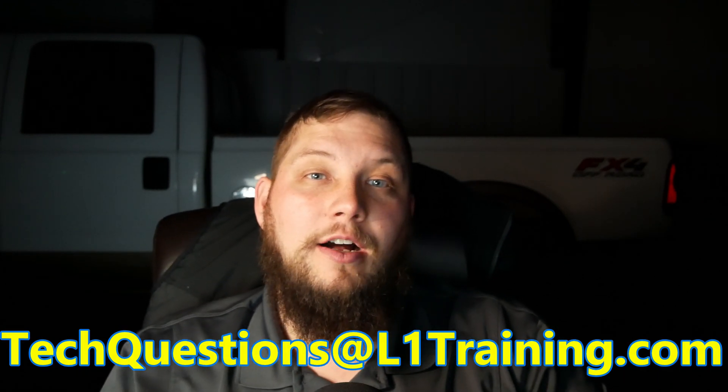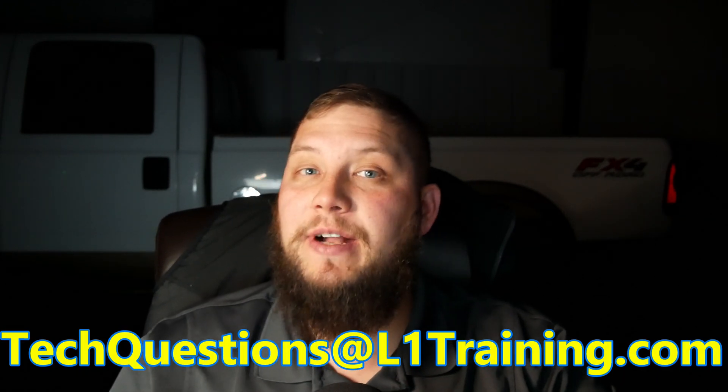Alright, if you don't know what our tech question quickie is, it's where you send your questions to techquestions.l1training.com, and if I can, I'll answer to the best of my ability here.